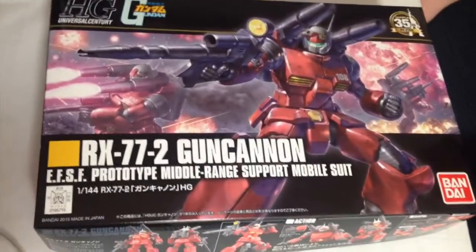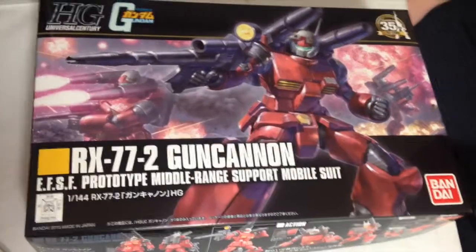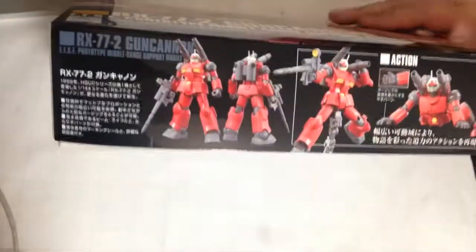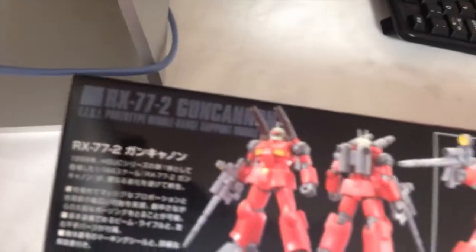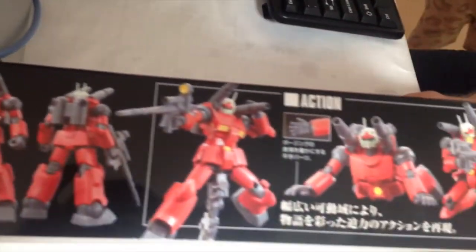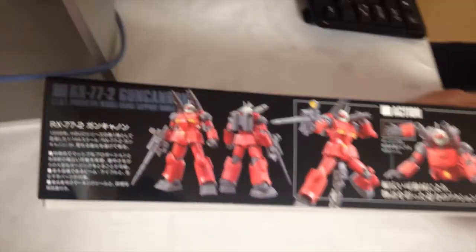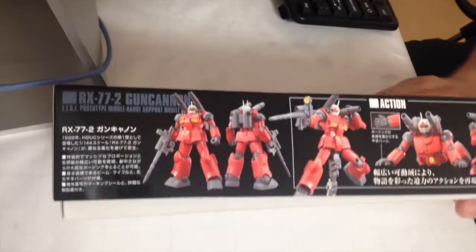It's not the stupidest looking gun in the series — it's the second stupidest. Actually, I think this Gun Cannon is probably one of the least obnoxious looking versions of it. You know, to me it just looks like a guy in pajamas. It's kind of goofy. I definitely prefer the GM to this.